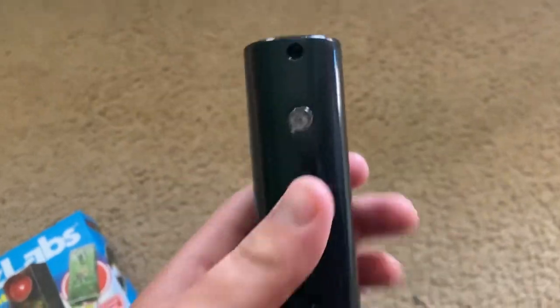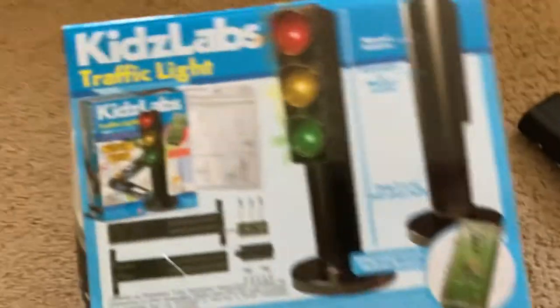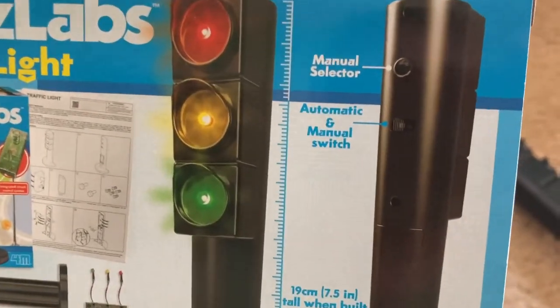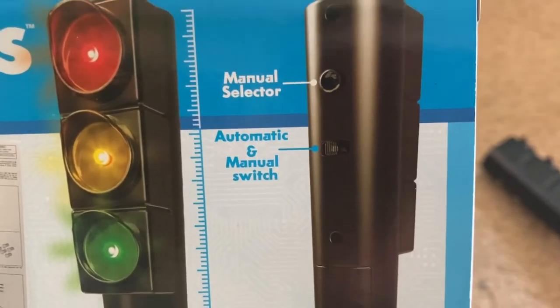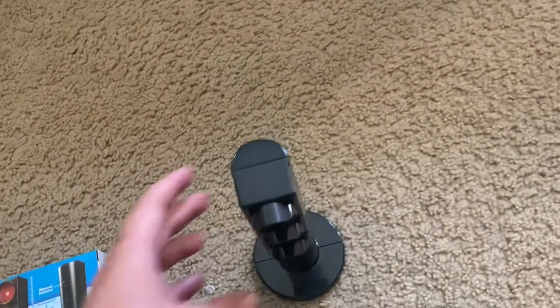You can screw it inside the housing, and there are two modes for it. But first, I'm going to show you the back of the box. You can either have this traffic light in automatic mode so that the lights change every two seconds, or you can have it in manual mode in which you push a button to change the light yourself.